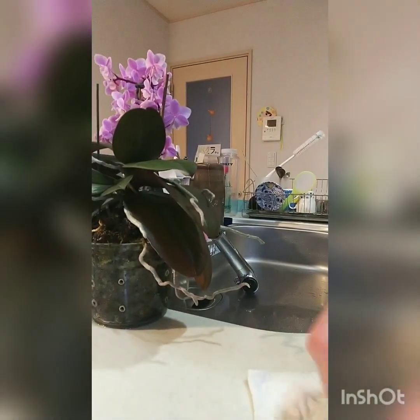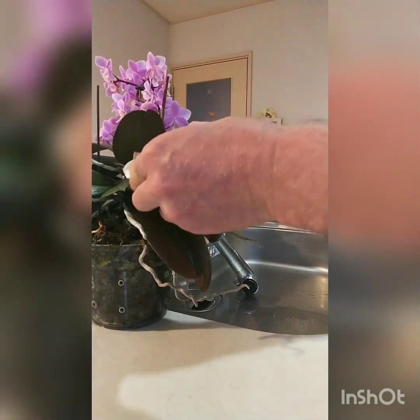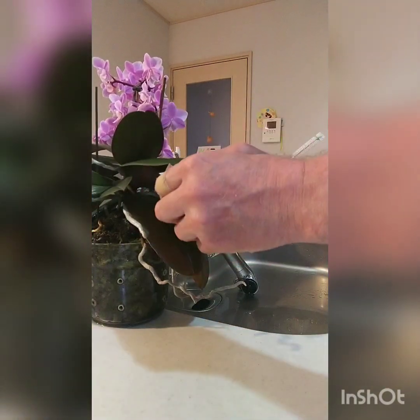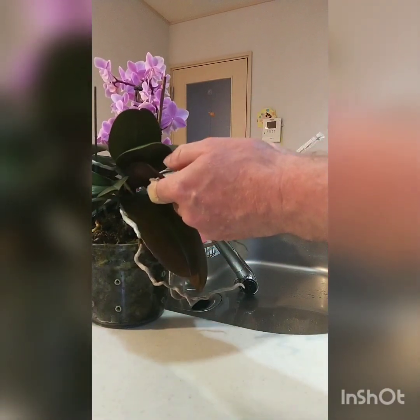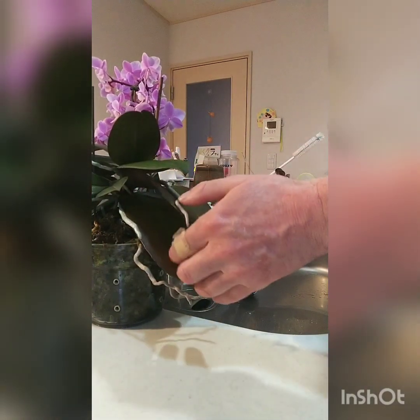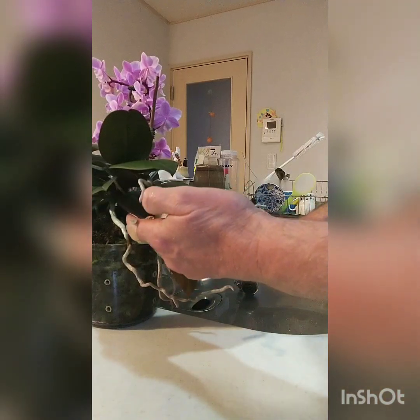Next thing to do is give those leaves a wipe to get the dust off. Some of you may think what a nuisance, but I am in no hurry — I have time, I make time, and I don't mind doing this at all.